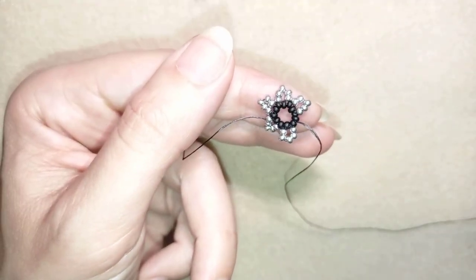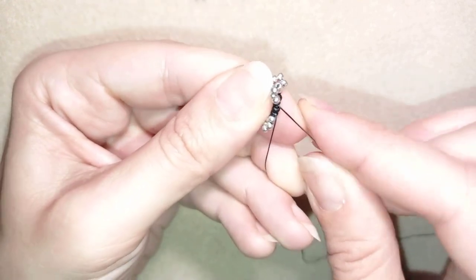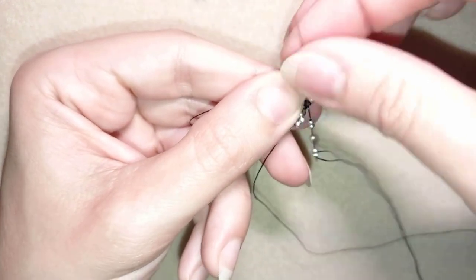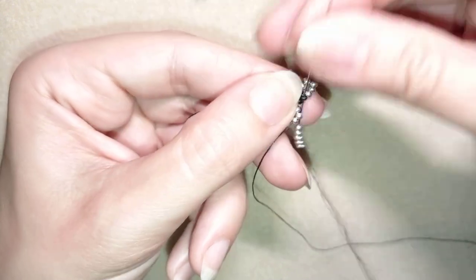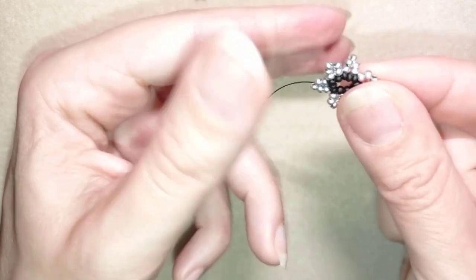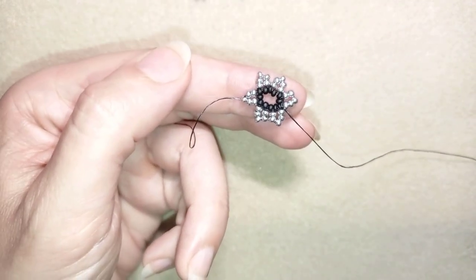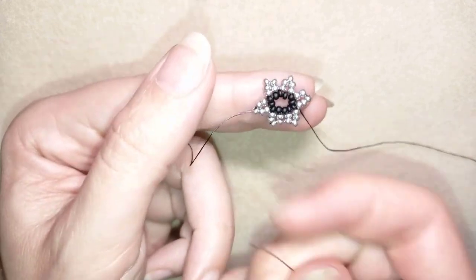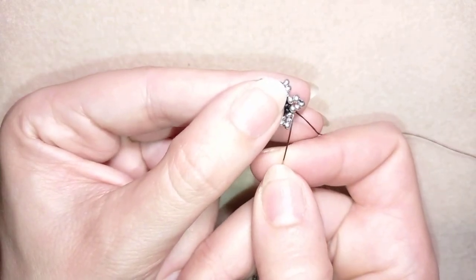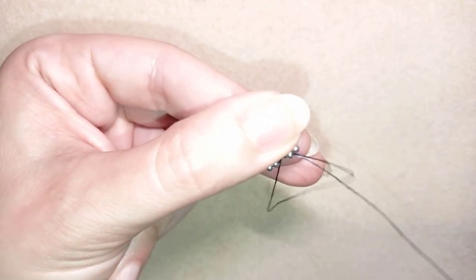At my last step, pay attention where I go — through this black one, which is the first one I started my work from.